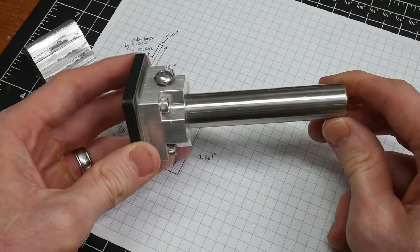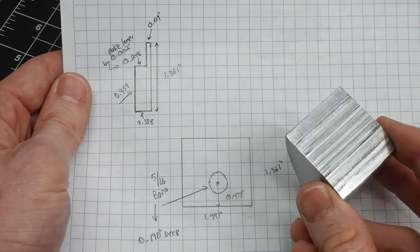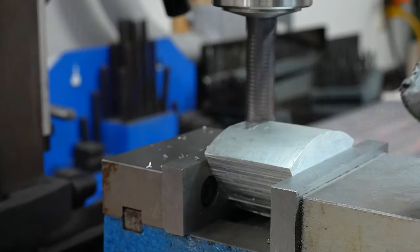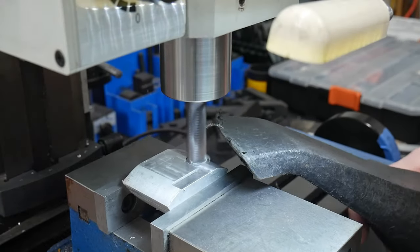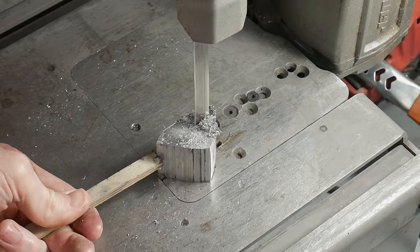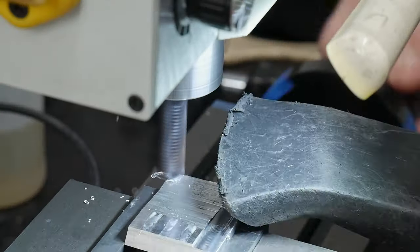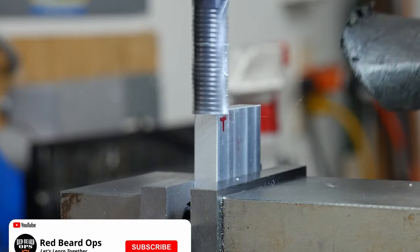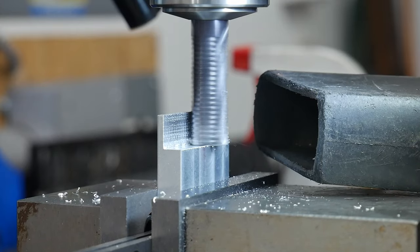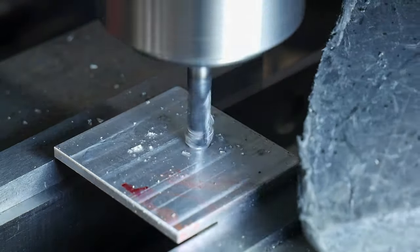I was watching videos from the UK Blade Show channel and came across a grinding jig used by Tobias Hangler on his chef knives, so I figured I'd try to make a prototype for my machine out of a scrap piece of aluminum. It basically allows the user to have a set angle and protect against over-grinding up the spine. If you're getting value out of this video and enjoy learning new knife making techniques, please consider subscribing to the channel so that YouTube recommends Redbeard Ops content to your feed.